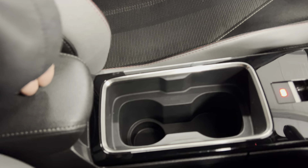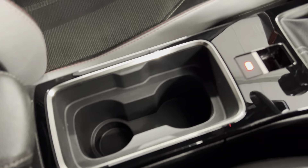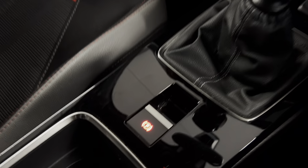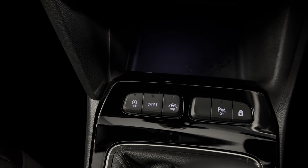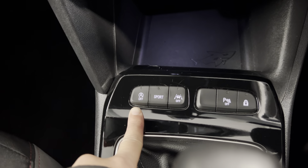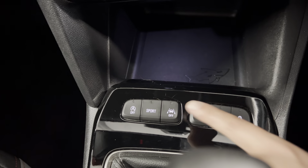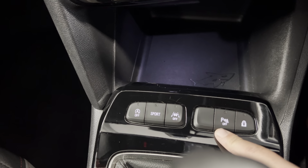Moving on to the cockpit, you've got ISOFIX here on your front passenger seat. For your features, we've got a leather armrest with some storage underneath, two cup holders, and we've got an electronic parking brake. There's your six speed manual gearbox controls and just above, we've got buttons for your automatic stop start, sport mode, lane assist, and park pilot — which controls your sensors and camera.